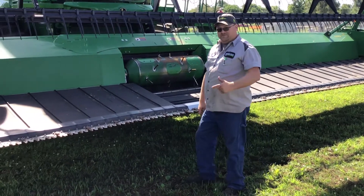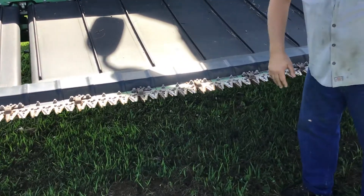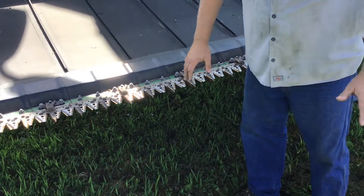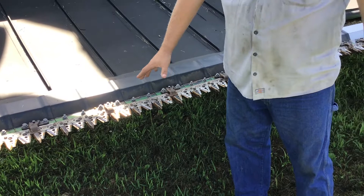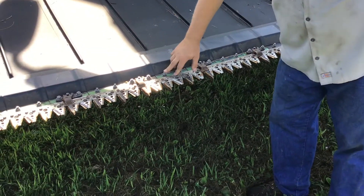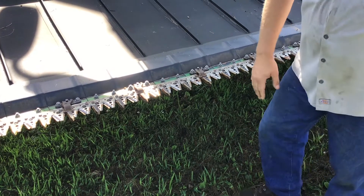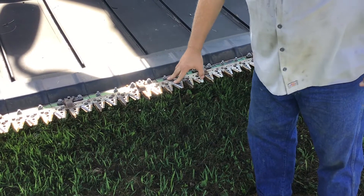So we'll start here — if you want to zoom in a little bit. Some of you guys, this is just going to be common knowledge; for some people, hopefully it helps. If it helps one person, we did our job. Starting off with the sickle sections.